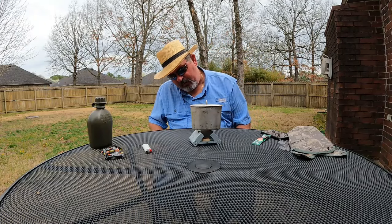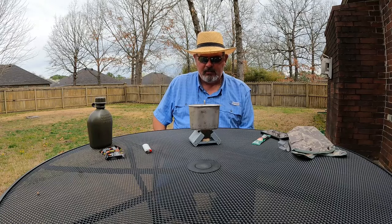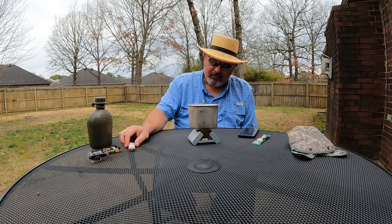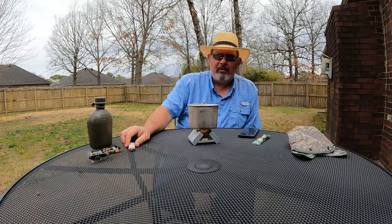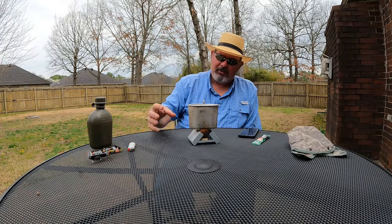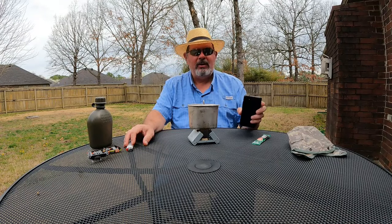The windscreen is working excellent — that fire is going straight up on the cup. You can see the Esbit tablet is in full burn, being contained very well inside the stove. I've got wind coming in from behind me and the windscreen is keeping the fire contained. It's working every bit the way I hoped it would. We're at about three minutes.